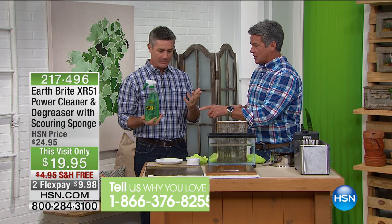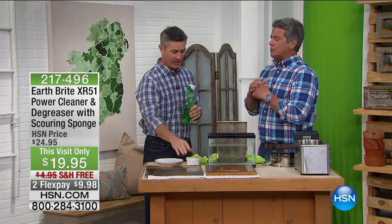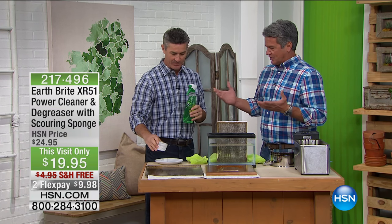You gave me a bottle of this years ago. So when I first started using it and brought it home, I couldn't believe how effective it was. It's like magic, this stuff.